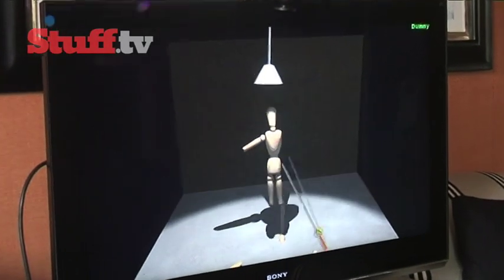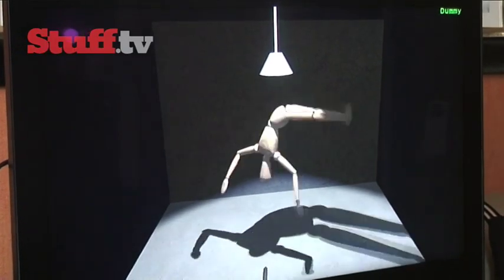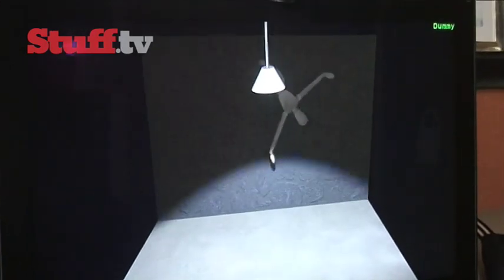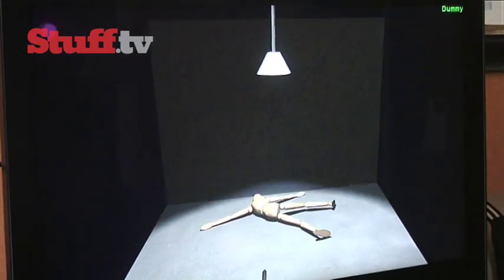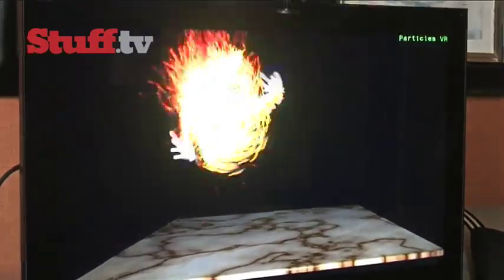There is a more direct way to interact with the dummy, and this involves no on-screen graphic — just the Move itself. This is demonstrated through levitation force, so you can grab the dummy, lift it up in the air, shake it around, maybe throw it around, take out some pent-up aggression perhaps. You can throw stuff as well and control it, demonstrated nicely by this fireball.